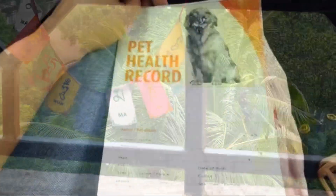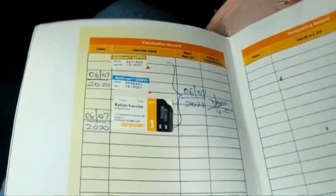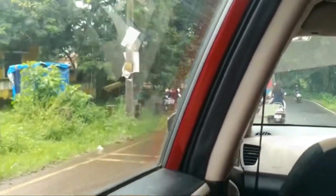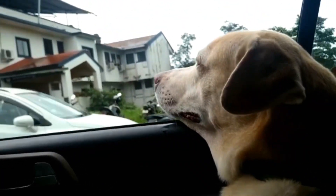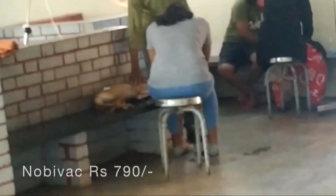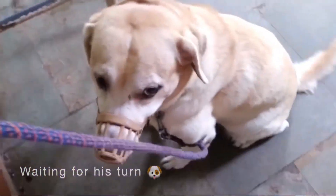Today we are taking Fido for vaccination — it is his yearly vaccination, and this is the vaccination card that they give every pet. We are here to give him ARV, that is anti-rabies vaccine, and Nobivac, which provides immunization of dogs against canine distemper, hepatitis, canine parvovirus, and canine parainfluenza. He is waiting for his turn.